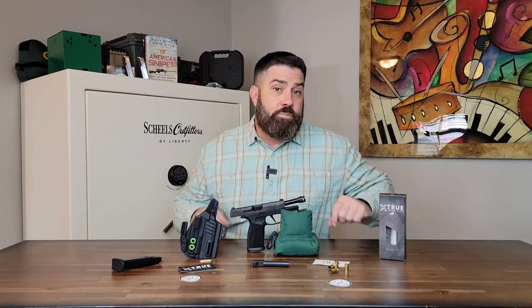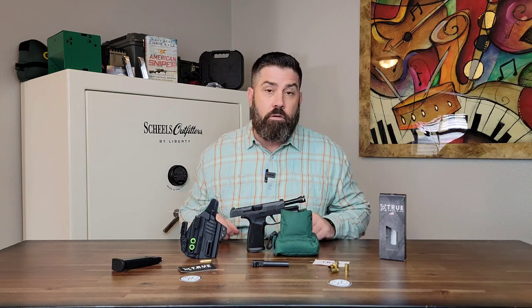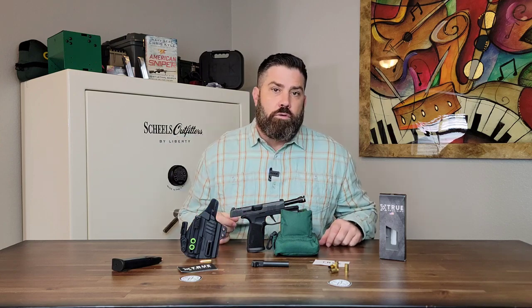I'm going to take this pistol to the range and test out the theory behind this micro compensator to see how good of a job it actually does at mitigating felt recoil and keeping that pistol flatter with less muzzle rise.